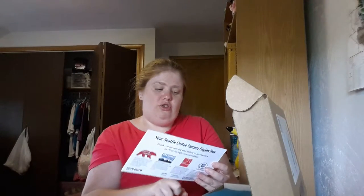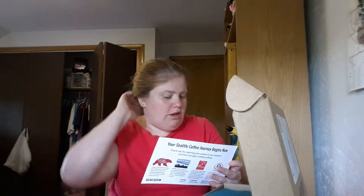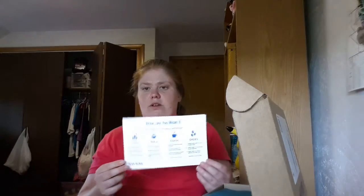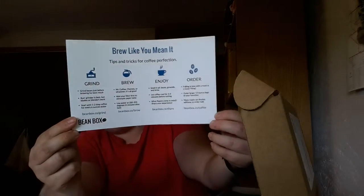When you open it up, you get a card that says 'Brew it like you mean it — tips and tricks for coffee perfection.' It says to grind right before you brew, use any coffee pot, smell it, then drink it, and fall in love with the roast. Then you can order more if you want — they encourage you to because some of it is limited edition.